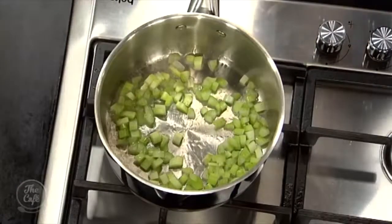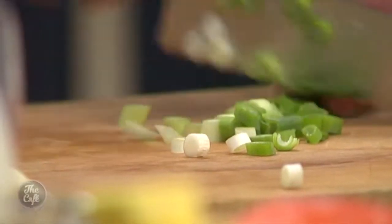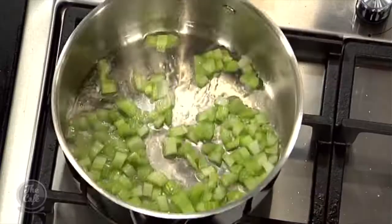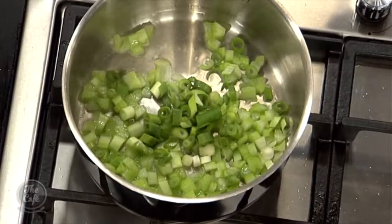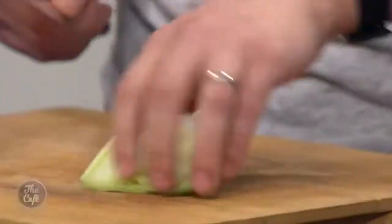We just want to soften all these vegetables. We want to cut them roughly the same size so when you're eating the soup you're not getting big chunks, and it all cooks at the same sort of time. You could use a normal onion if you want — it's quite nice to do with spring onion as well, just gives it a bit of a different flavour. Celery's in there. Fennel — so fennel's great, especially with seafood.